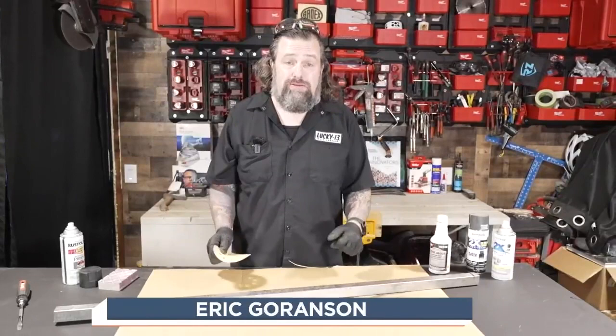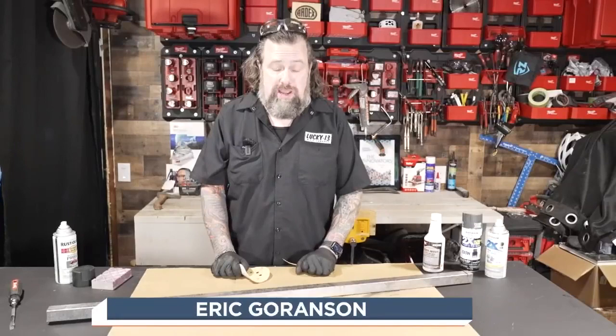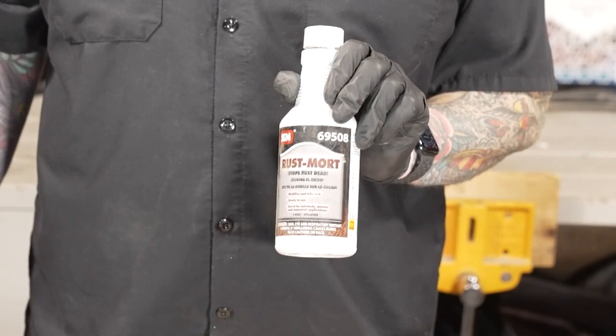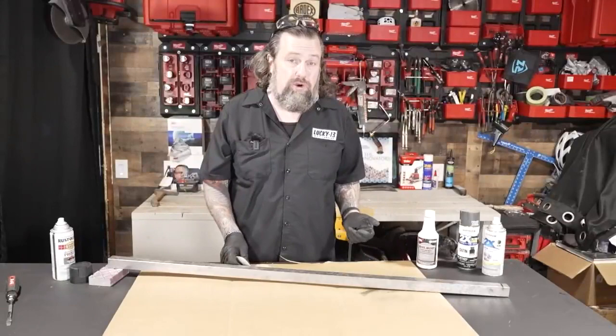It's not just grabbing your favorite rattle can and throwing something over the top of it — this is all about surface prep. Whether it's old or new metal, you still have to do a lot of work to get it ready. For instance, if this was really old rusty metal, I'd hit it with this rust converter, which converts it into something that's not going to rust through the finish. That way you don't get bubbles and all that nastiness.